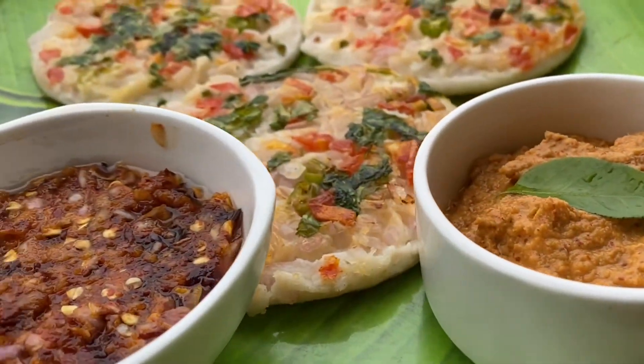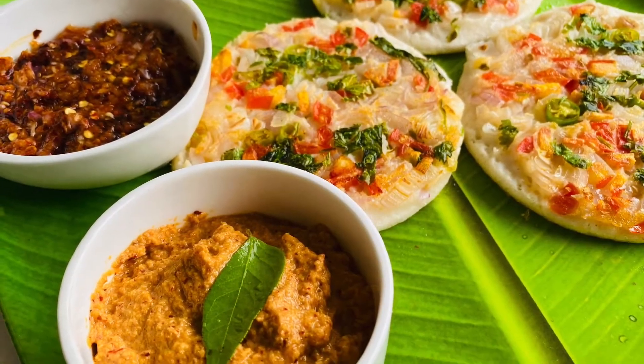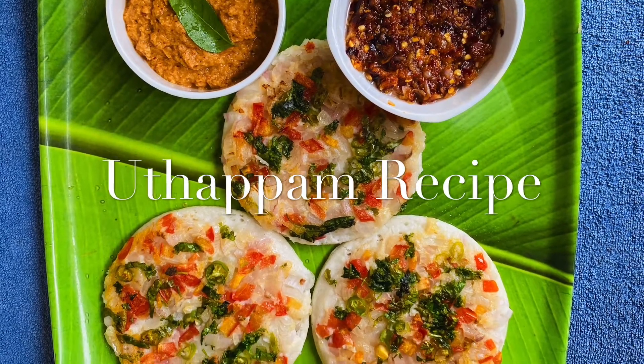Hello, Namaskaram. Good morning. Today we will do a good food. It's a very healthy food for our breakfast. We will do that.